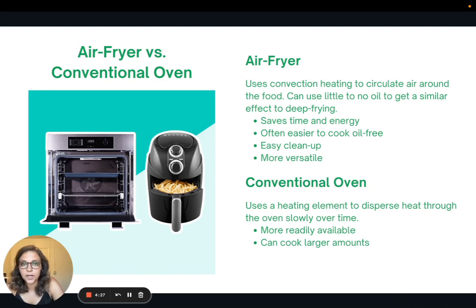Because I like to prepare my tempeh in the air fryer, I thought this would be a good time to briefly talk about the differences between a conventional oven and an air fryer. An air fryer uses convection heating — it has fans and circulates the air around the food — making it easy to use little or even no oil to get a similar effect to deep frying. It saves time and energy, it's often much easier to cook oil-free, easy to clean up, and more versatile. Some air fryers have other functions like toaster oven and pressure cooker. Not everyone has access to an air fryer, so there are also great reasons to use a conventional oven, which uses a heating element to disperse heat evenly and slowly. Ovens are much more readily available and you can cook food in larger amounts.